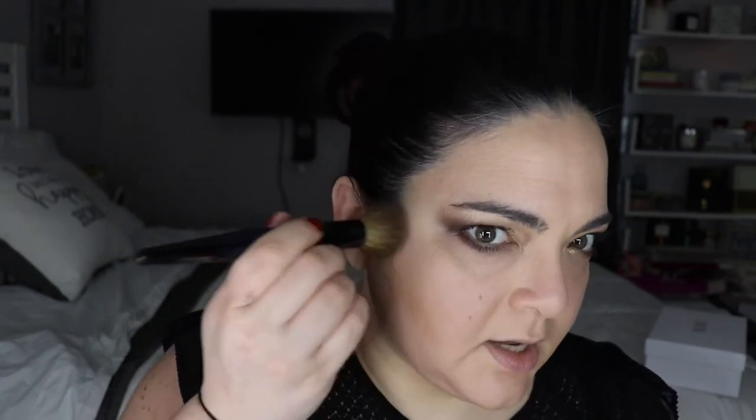Eyes are done! Now we go into bronzer, blush, and highlighter — all Dior. I'm starting with the bronzer. This is the Light Bronze in shade 02, and it comes in really pretty packaging. I'm going to use the new blush as a topper because it has a really light shimmer. I use a Sony G smooth buffer brush, which in my opinion is one of the best for bronzer. I apply it under the cheekbones, around the forehead, and a little under the neck.